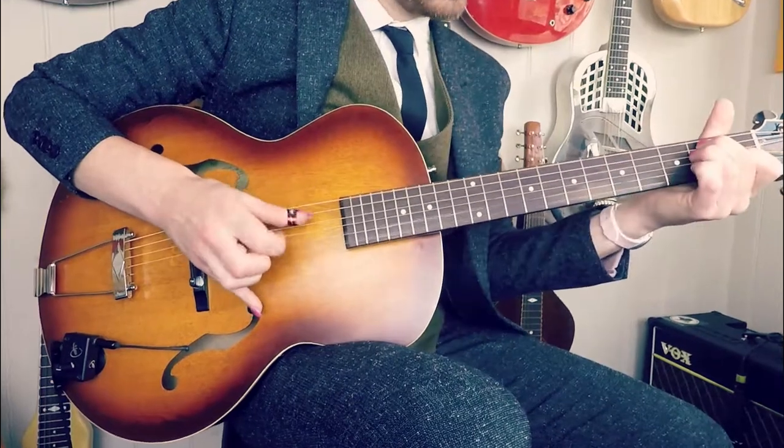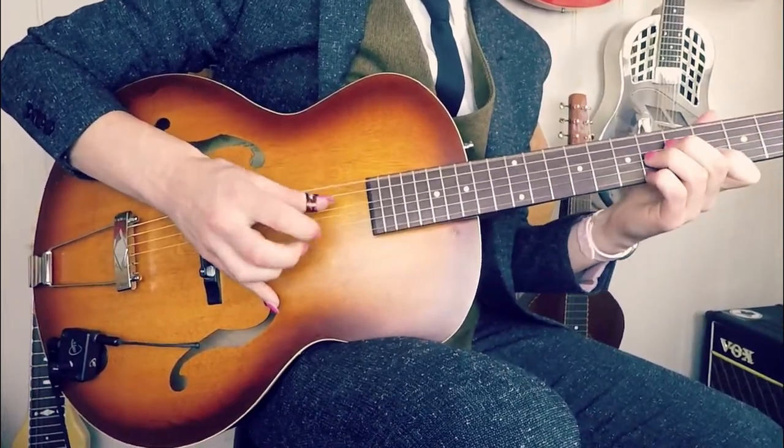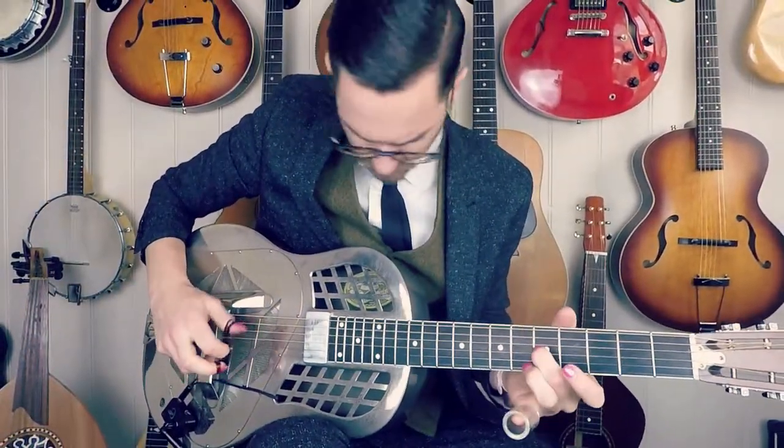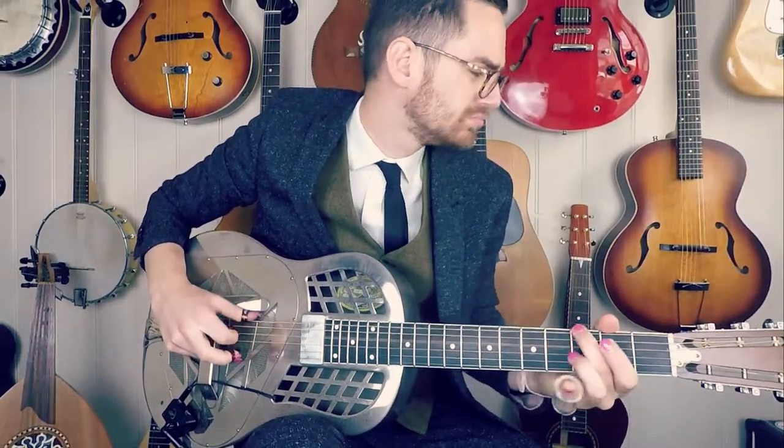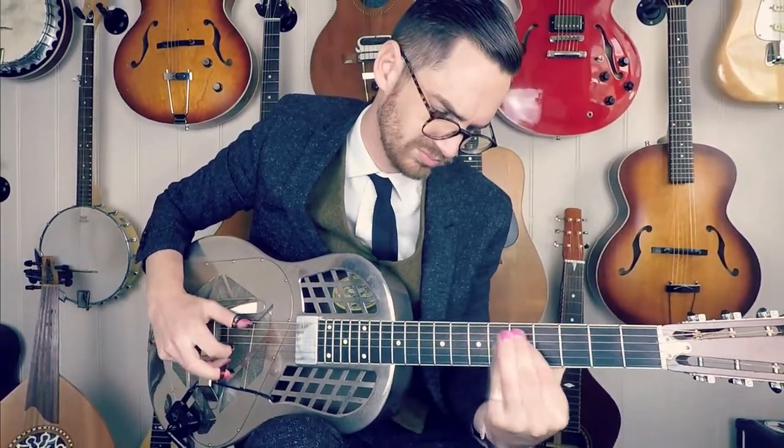I've been using these microphones in my live shows for about two years now, as well as studio recordings, live radio, and orchestra pits, and I just love the versatility of these little boxes. Being primarily an acoustic jazz and blues performer, being able to capture the sound and acoustic nuances of the instruments quickly and easily has always been exactly what I'm after.